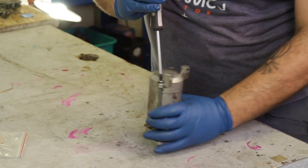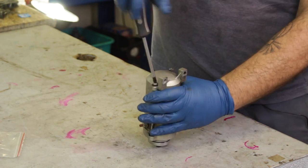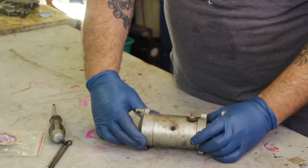We're going to start by disassembling the starter motor. The first thing we should do is soak these long threaded screws with some penetrating fluid. This will make the removal a lot easier. Once you have these removed, the starter motor should just come apart into three pieces.